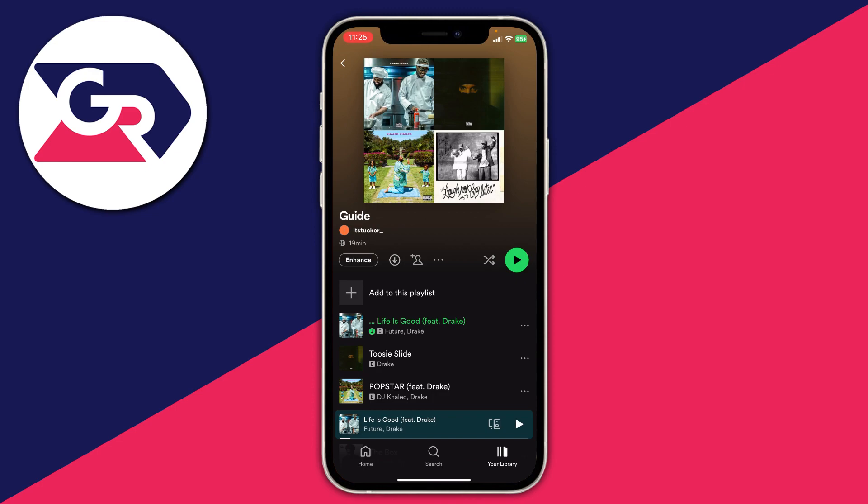Either you have gone and got a physical card, or you may have gone and got a digital one as well — both of these are going to work. If you've got a physical card, what you'll need to do is go and scratch off the cover.